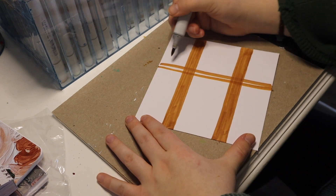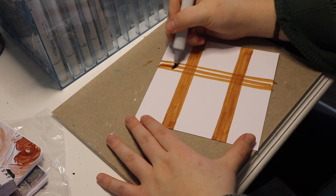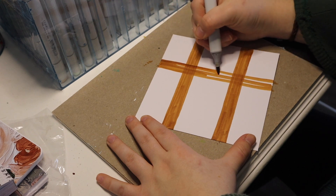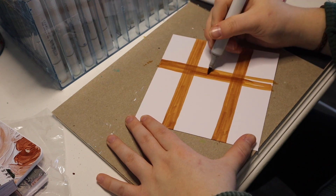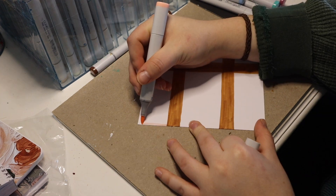And you know what I love about outlining is that you can hope for the best, and when it doesn't work out, you just go back and fix it. You just go for it, and then you say, whoops, let me scribble to make it look like I meant to do that. That's my favorite part.